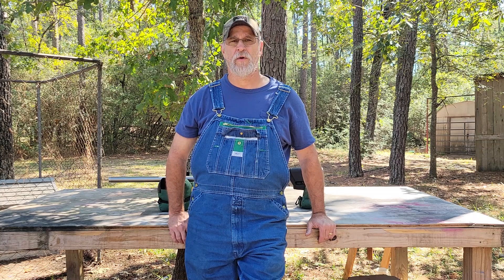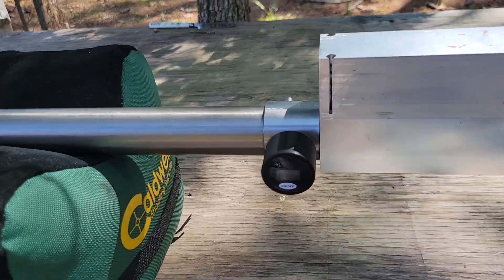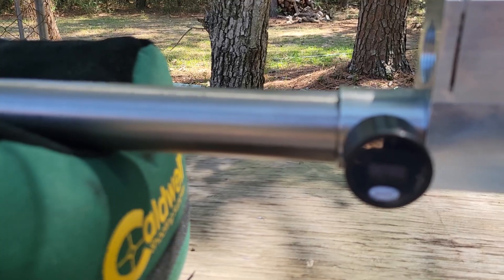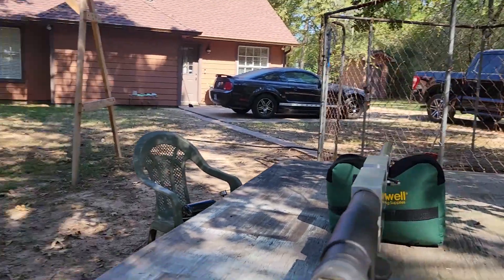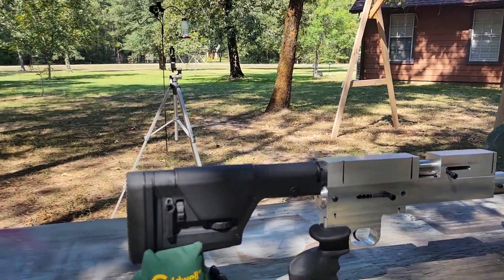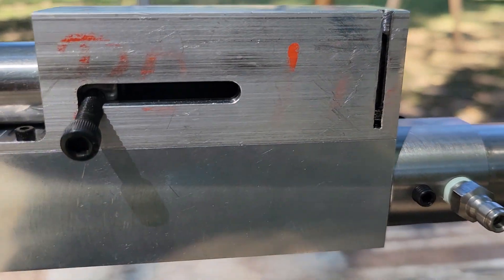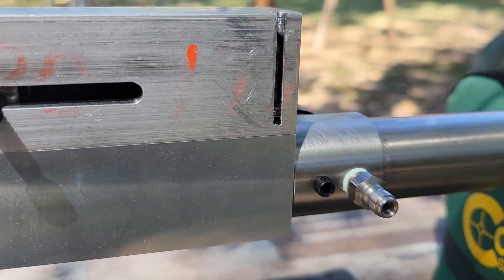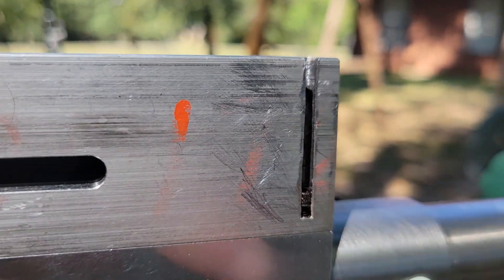Let me bring it in and show you what we got so far. Here's the gauge — walk around to the other side — there's my fill port and also a way to degas it, a little screw right there.